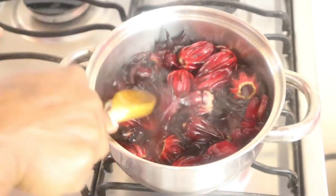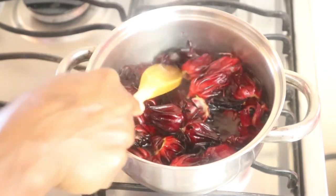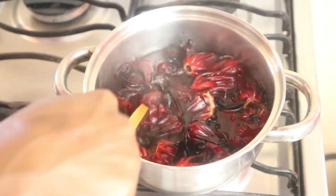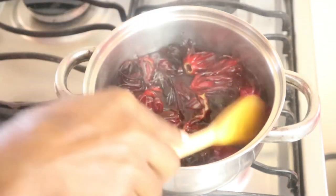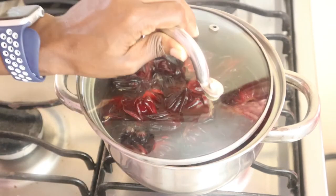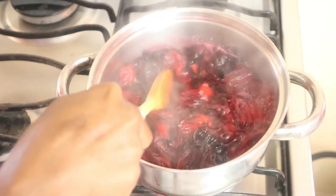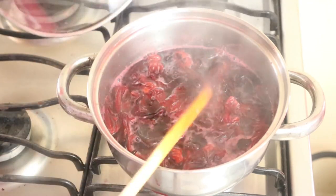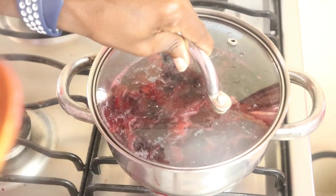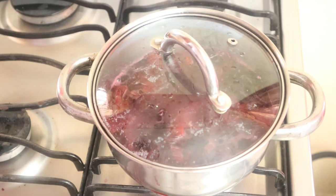You don't want to add too much water — we will use the water that's in there to blend the sorrel and get our puree. This is fine. I will put the lid on and let it boil for two to three minutes. Now that it's come to a boil, I'll turn the stove off, put the lid on, and let it steep for one to two hours to cool.